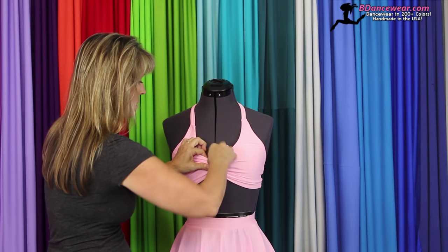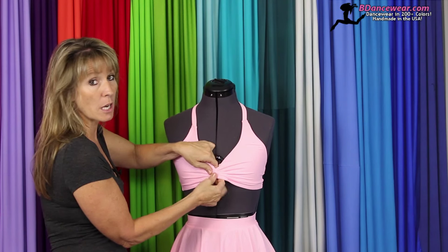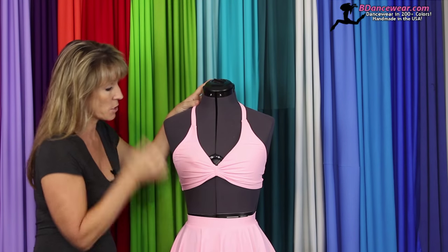You could also take this and hide it inside. If you want to do that, I suggest that you cut the bow off and then just tuck it in.